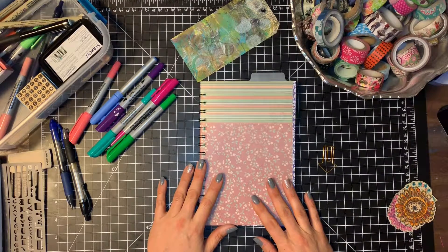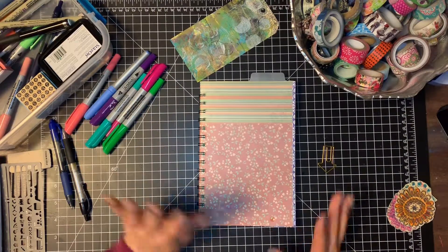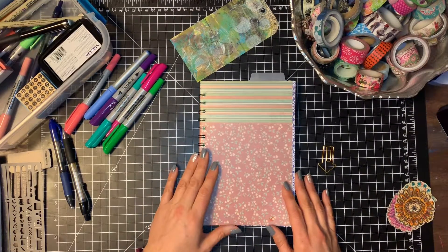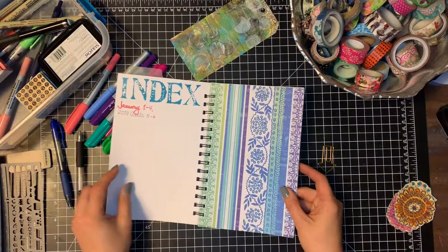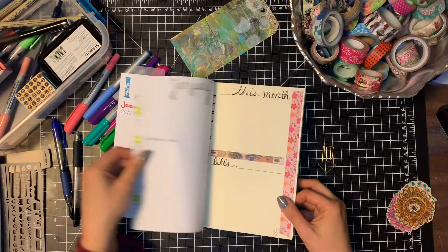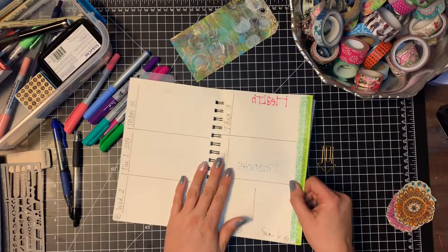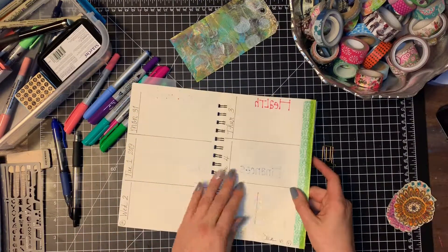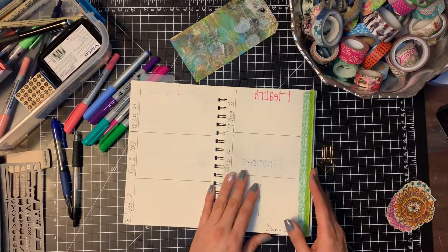Hi everybody, I wanted to do a quick video on how I'm setting up my 2019 bullet journal for January. This is just a starter — I'm sure I'll be doing more as the month goes on. We're going to go through setting up my index, my monthly spread, my first weekly spread, and also my goals. Let's get started.